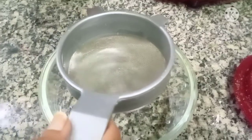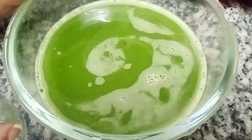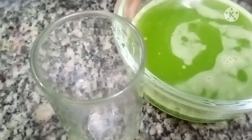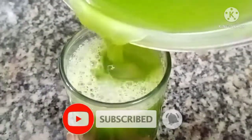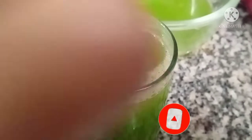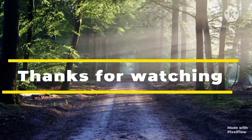I am going to add this to the juice. I am going to add a glass. Add an ice cube — let's put the ice cube in. The ice cube makes it very healthy and tasty. The juice is ready. I hope you enjoyed it. See you in the next video. Bye!